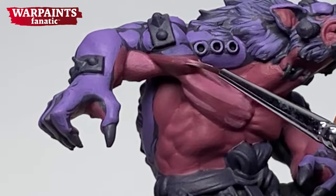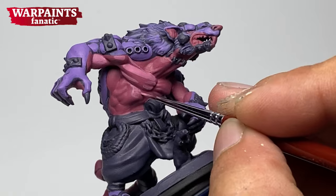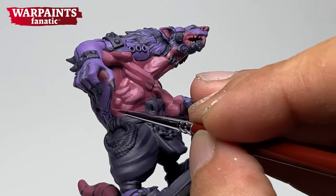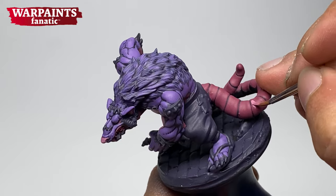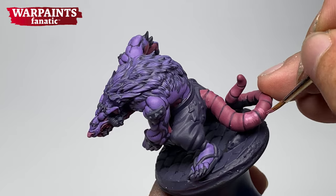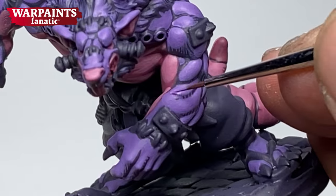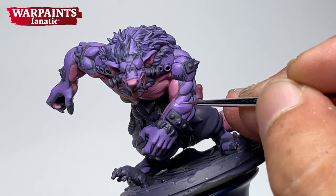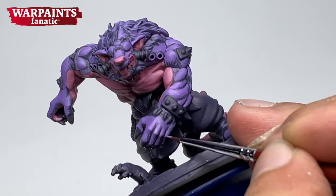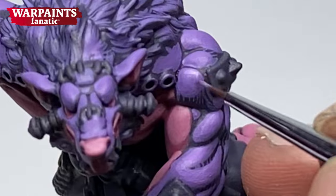I find mixing colors a little bit more inefficient, especially if you're a content creator like me, because I need to paint miniatures faster than painting really good miniatures for competition or even just for yourself. But again, there's no right or wrong way to do good blending. You could mix a ton of colors so that you have good blending, or you could do glazes to smoothen down and blend all your colors.